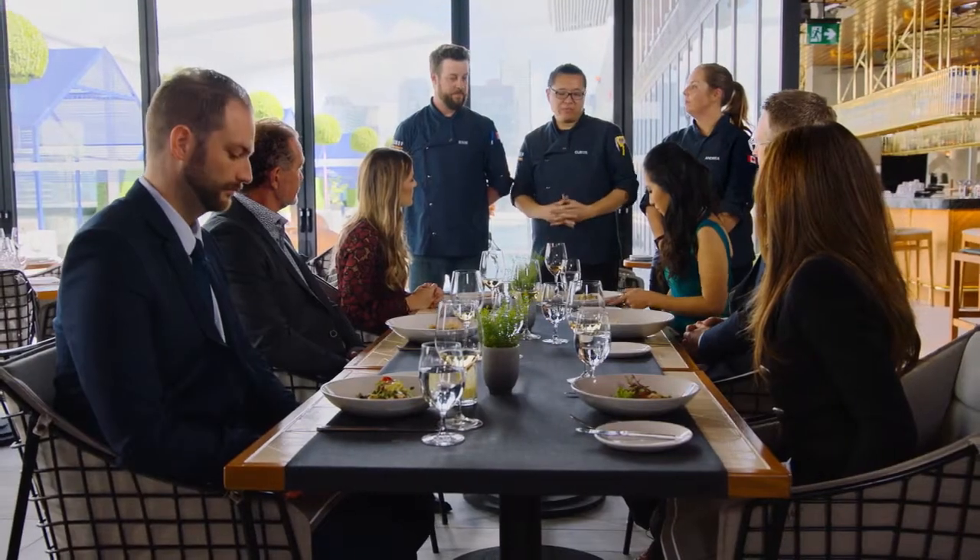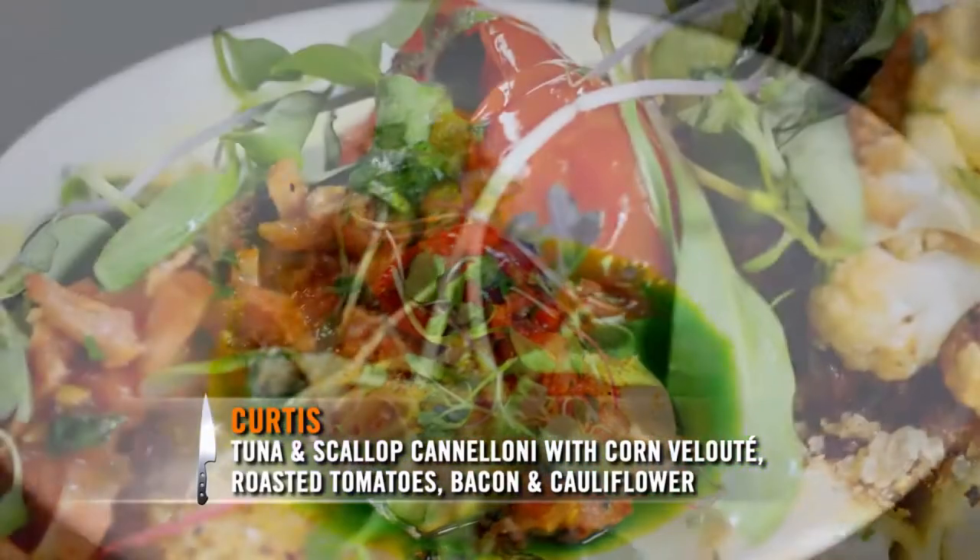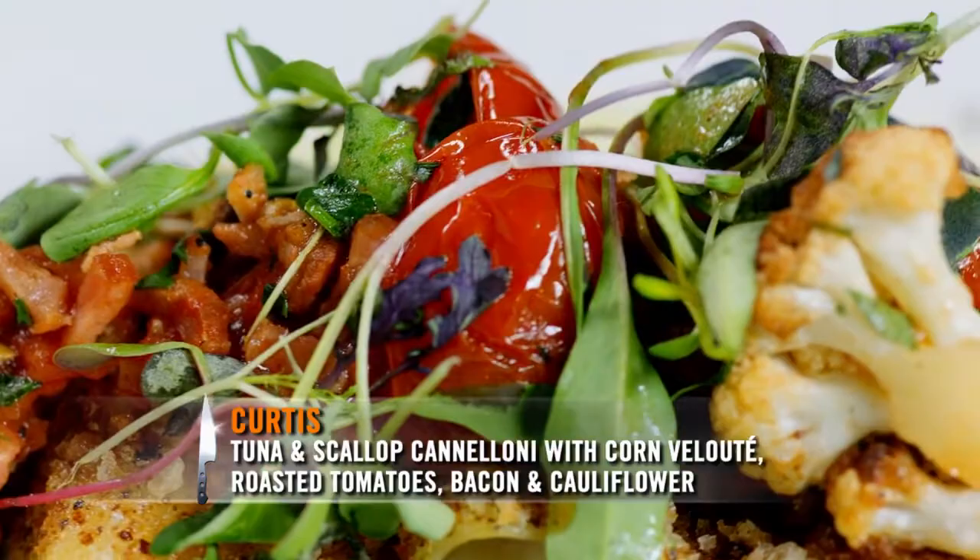This is the most exquisite pot de feu I've ever had. It was amazing. So what we have in front of you is a tuna and scallop cannelloni with a corn velouté, roasted tomatoes, a little bit of bacon, and cauliflower.